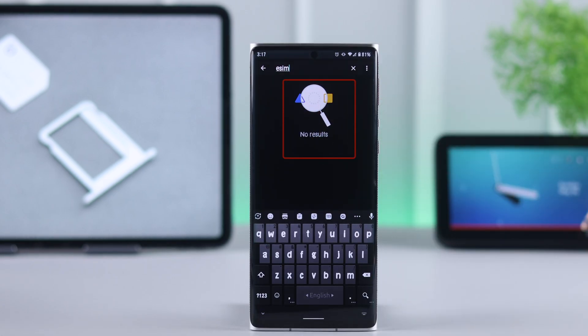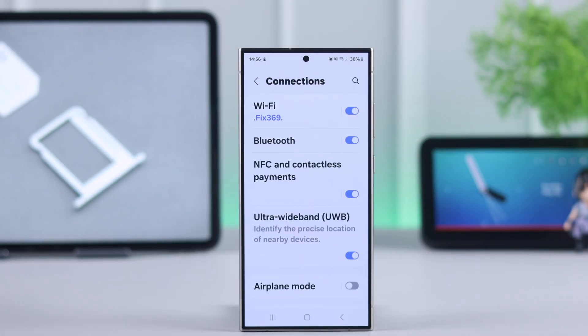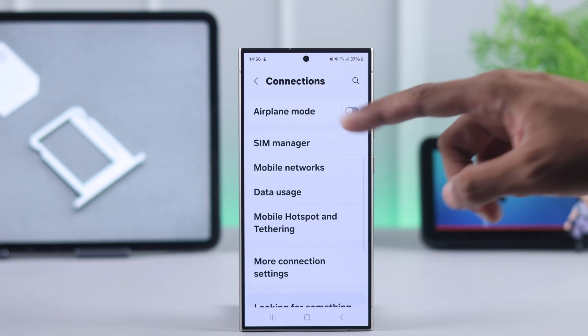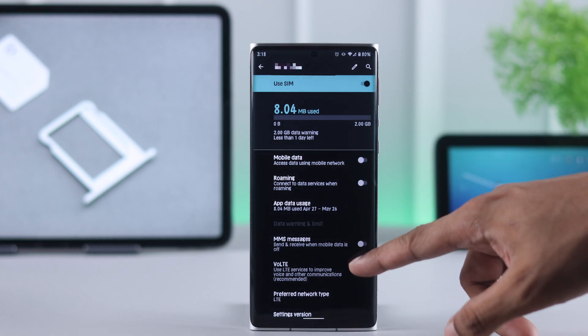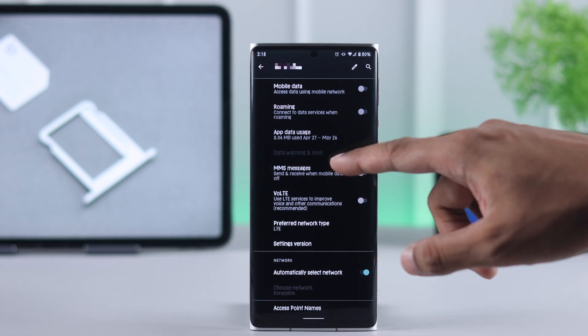If it doesn't show anything, then you can also go to your SIM settings or SIM manager and look for any options to add eSIM. If there isn't, then your phone probably doesn't support it.